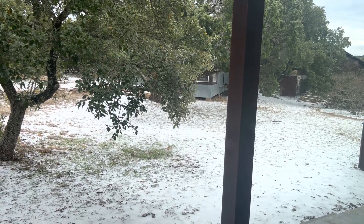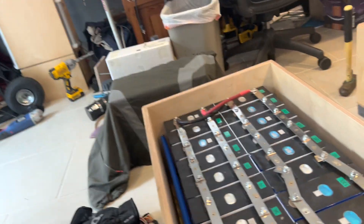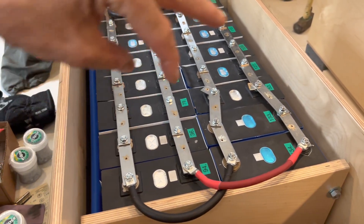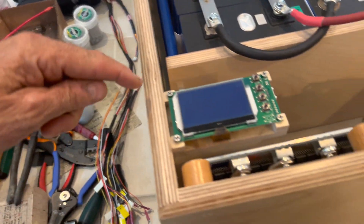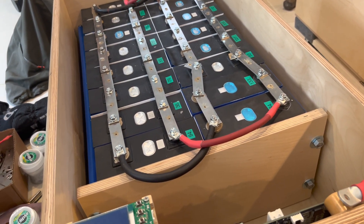Well hello y'all, we got a little white stuff on the ground, so what that means is I didn't go to work today on the solar shed. I stayed home instead and we're gonna be building batteries. I've got this one that's been top balanced and it's time to put it into series, put the wiring harness in for the BMS and get it all wired up and fired up.